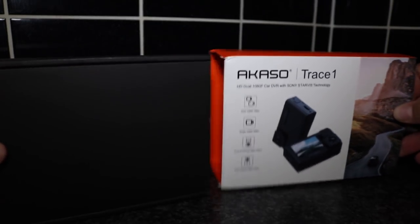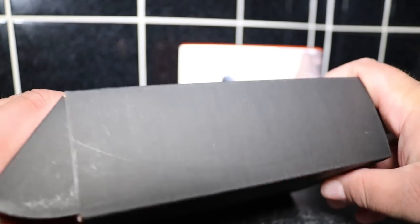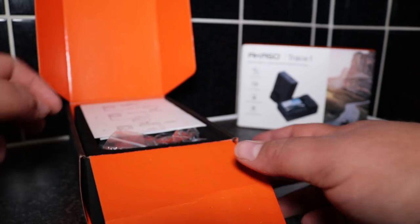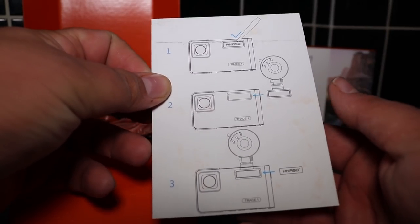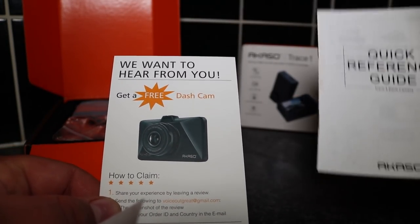We've taken off the plastic cellophane cover, so we'll now slide this black box out of the outer casing, open it up and have a look at what's inside. One of the first things you'll see when you open the box is a quick installation guide on how to attach the mount to the windscreen. You also get a chance to win a free dashcam, and there's a quick reference guide which, by the way, I did need to use.